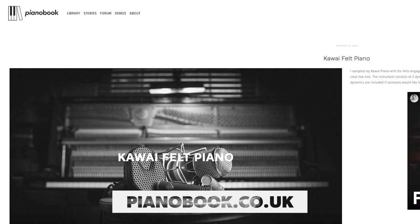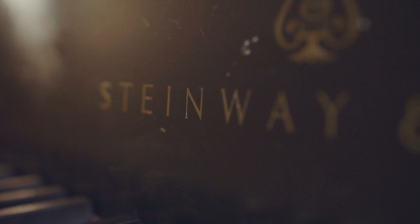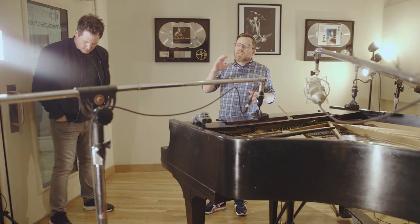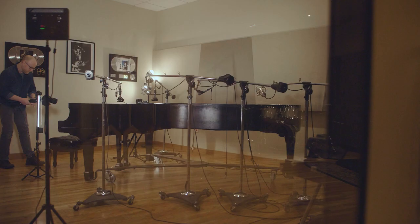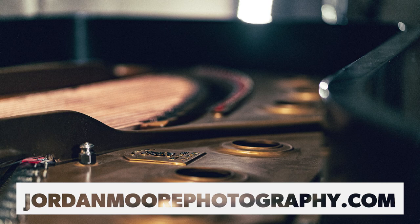Thousands of people have downloaded the sounds from my site and from Piano Book. Many of you found your way here from there. Once I sampled the piano in my studio, the next obvious step was to sample the Steinway at MediaTek Institute, where I taught a music production class for almost five years. My friend West Martin is currently an instructor there, so we set up a time to sample the piano and demonstrate various piano micing techniques to his students. I also invited my friend Jordan Moore to capture the day — like me, he's dealing with his midlife crisis by buying cameras and lenses.